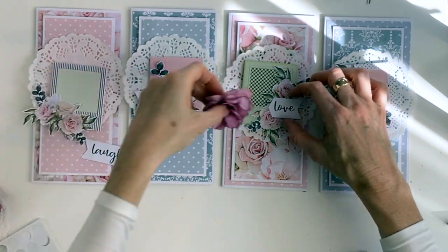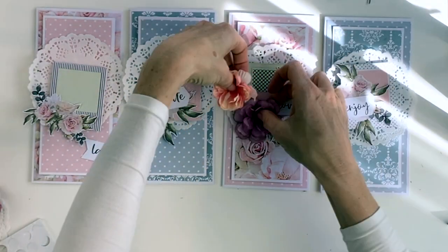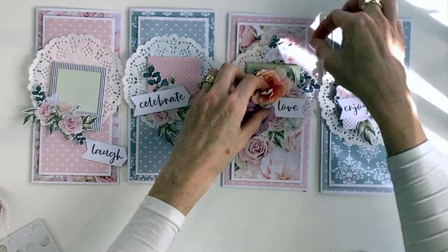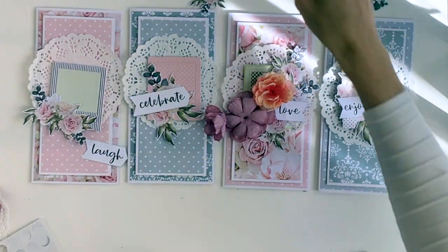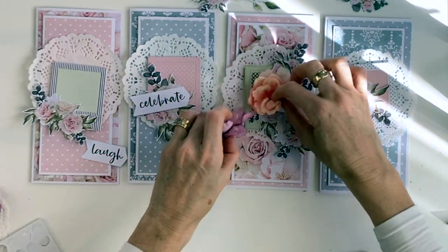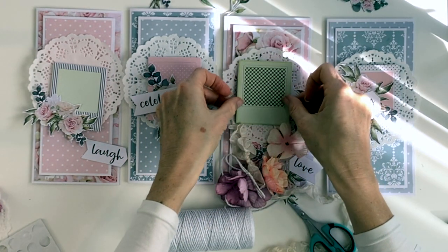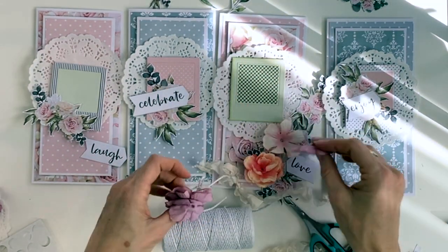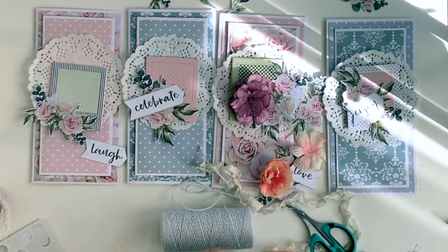It's now time to select your flowers. You can use any flowers that you have in your stash, but just keep in mind that in these cards the flowers are really the centerpiece — and the prettier the flower is, the prettier your card is going to be. So if you have time to create your own flowers, or if you have some paper blooms in your stash that are really pretty, this is the time to pull out those beautiful paper blooms and make them a centerpiece on the card.